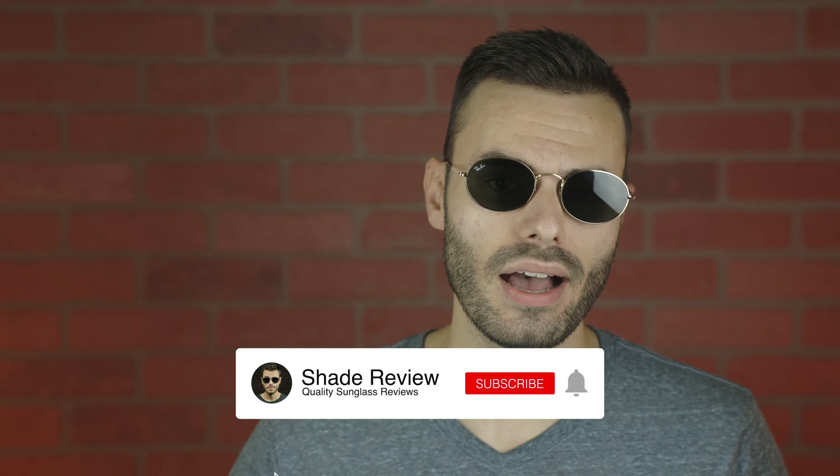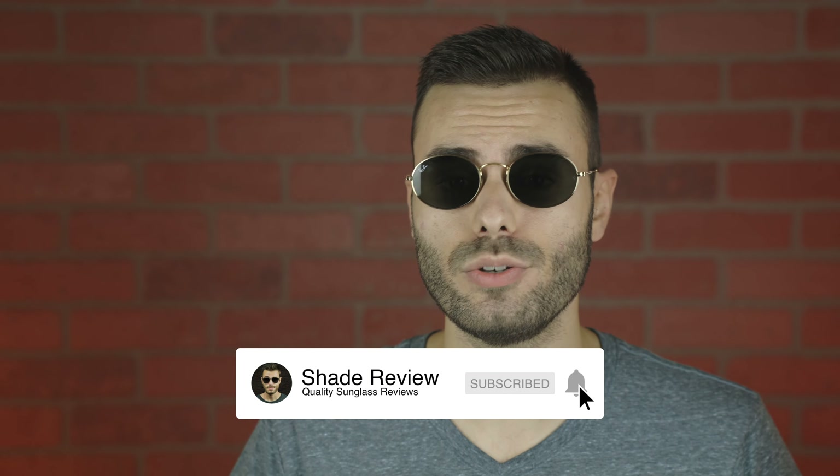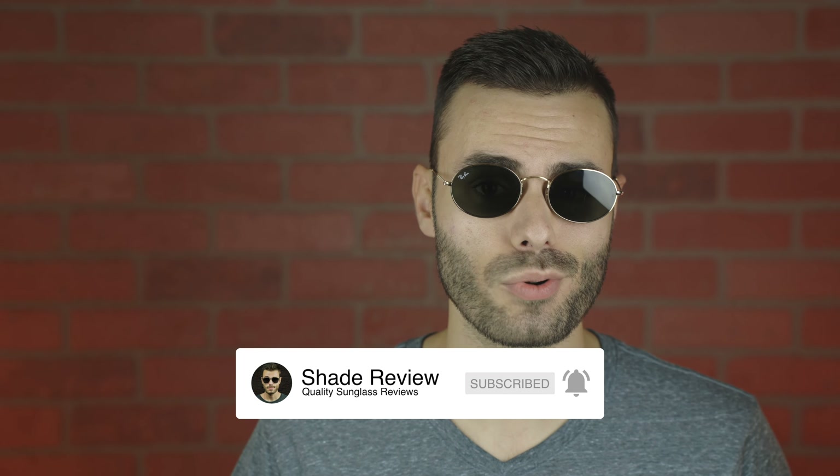But that's all I got for you guys in this video. If you guys enjoyed it, make sure to give me a big thumbs up below. And of course, make sure to hit the subscribe button and you'll be notified every single time I upload a brand new video to my YouTube channel. Again, thank you all so much for watching and I'll catch you all in the next one.